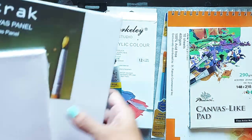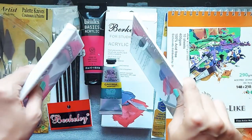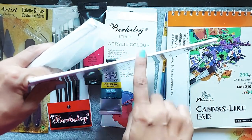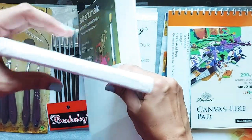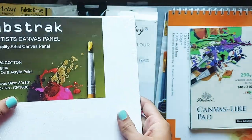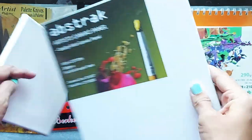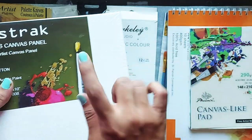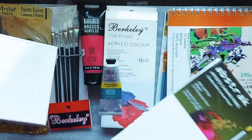If you want to try stretch canvas, there are two types. The thin one is a canvas panel, and the thicker one is called a canvas board. The panels are usually cheaper than the board, and the books are cheaper than the panels. So it depends on what you want to start with.